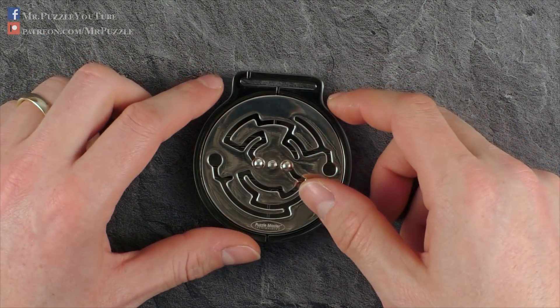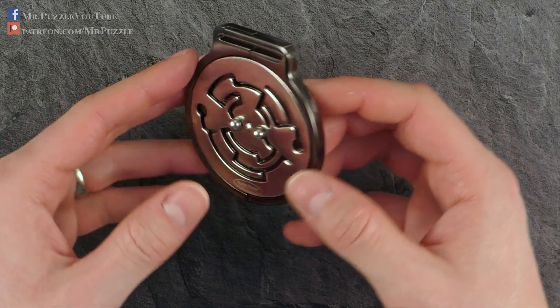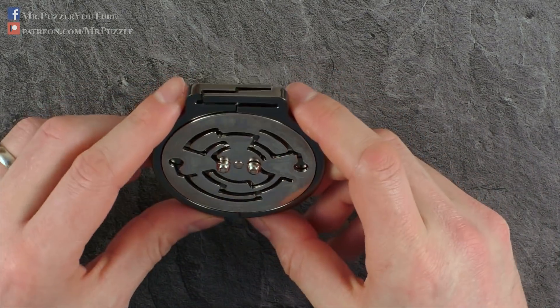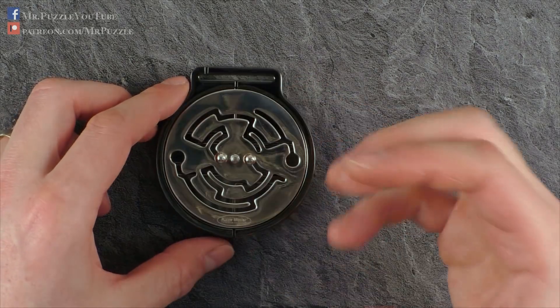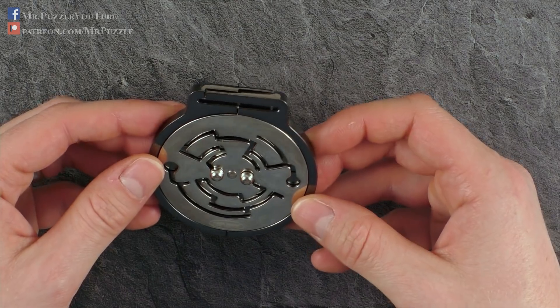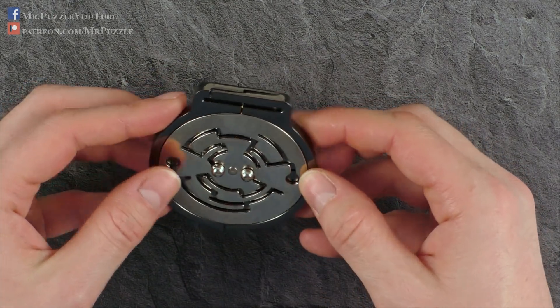Hi, and welcome to another episode of Mr. Puzzle. Today, we'll have a look at this puzzle here, which is called the Medallion. It's manufactured by the company Hanayama. I think the design is owned by Puzzle Master Canada, and the design was developed by Oskar van Deyvinder.